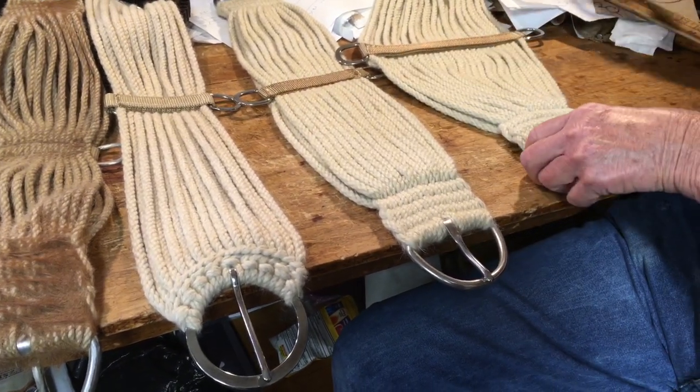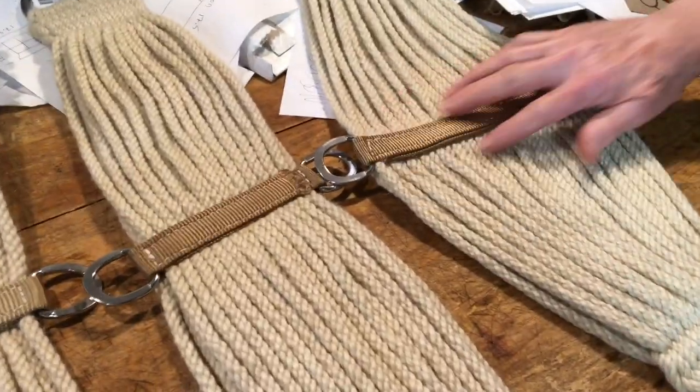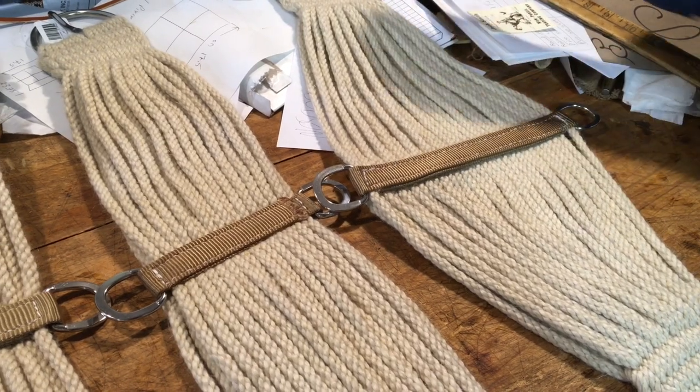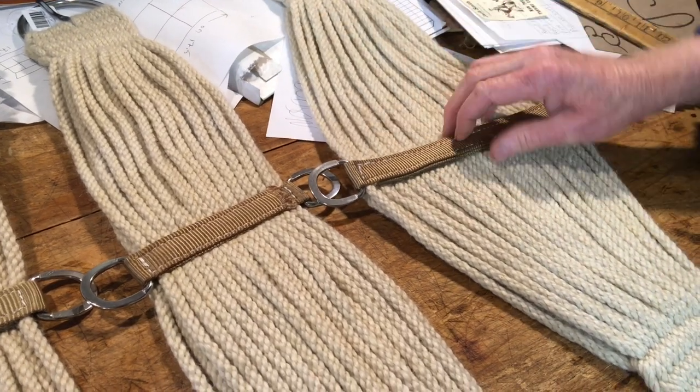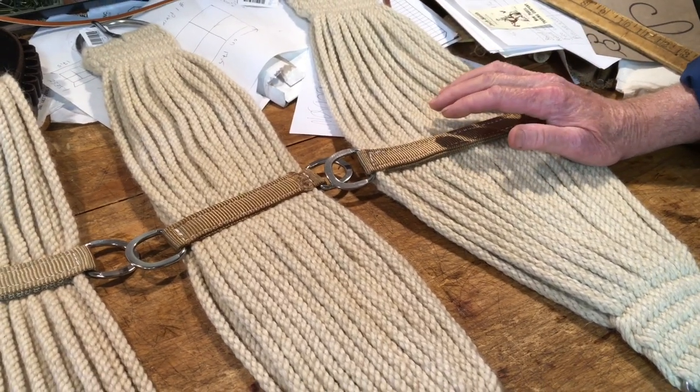Another benefit is that if you want to spread the middle out, you can make it really wide in the middle. That spreads the pressure on a horse's belly if you're going to be doing a lot of heavy roping or repetitive roping, like team roping. It seems to work pretty nice.